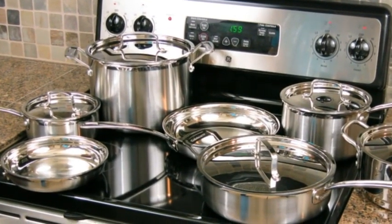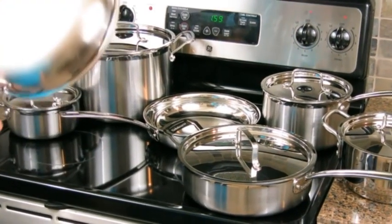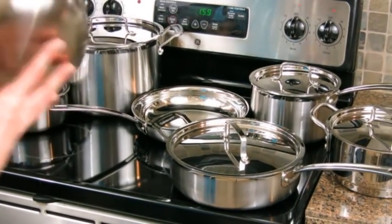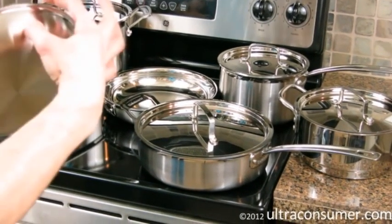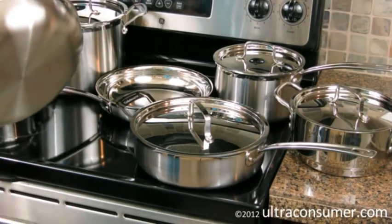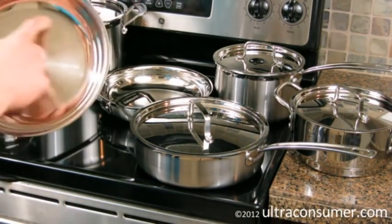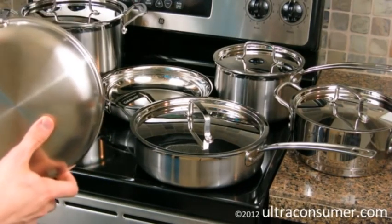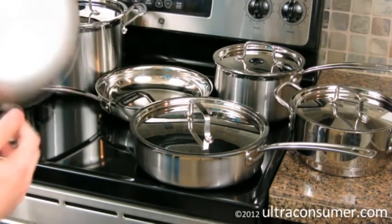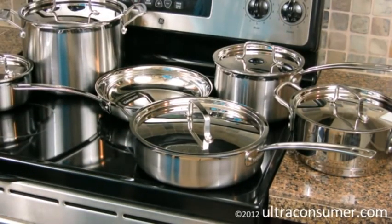Now let's talk about some of the features and details of this particular set. First of all, this set is very, very good looking. The exterior of each of these is brushed all the way up to the top lip, at which point the last half-inch or so is actually polished. And then if you flip over to the inside of the pan, you've got a brushed base with a polished wall. The handle is polished stainless as well, so it's a very good looking set. It would look awesome if you had the space to display it via hangers over your kitchen island.